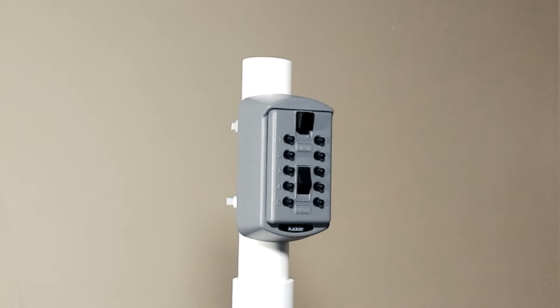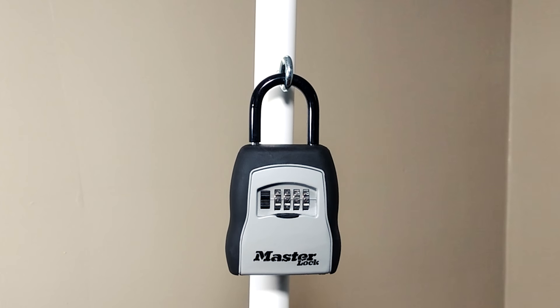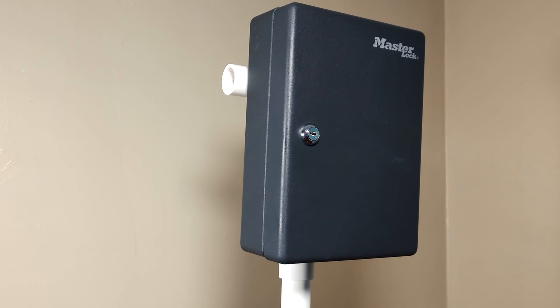Today we're going to talk about ways of bypassing the low-security key boxes used by realtors or security guards, so that we can avoid picking higher-security locks.